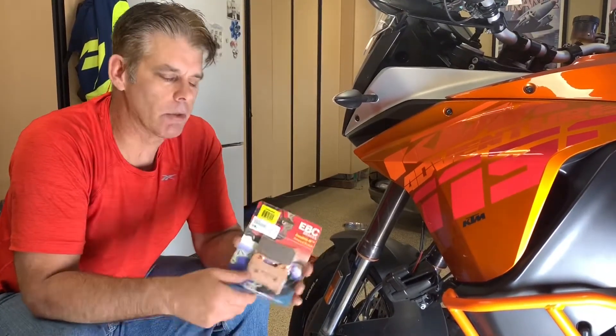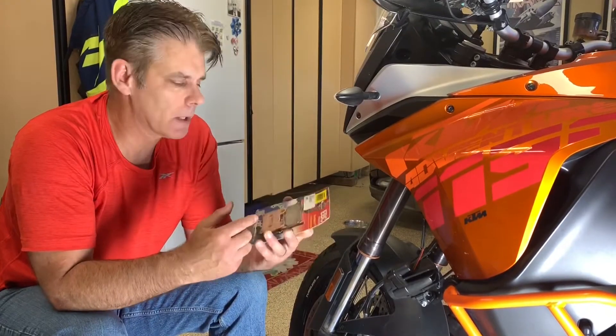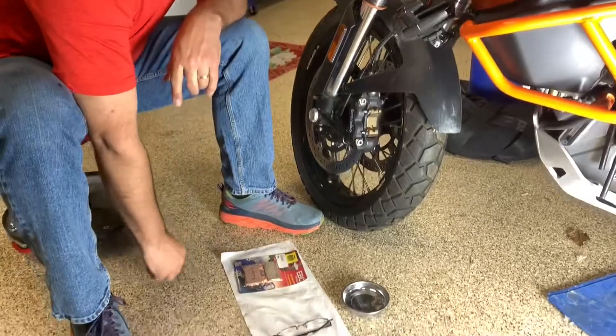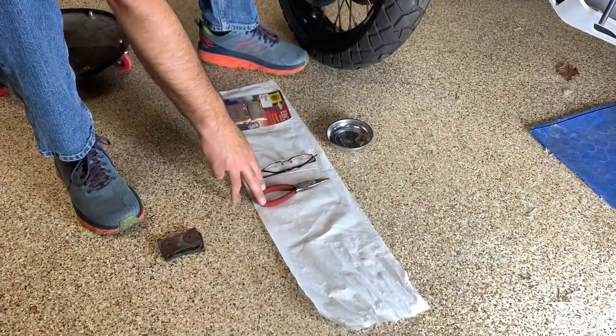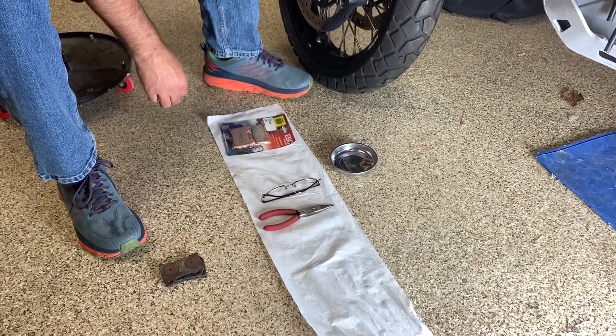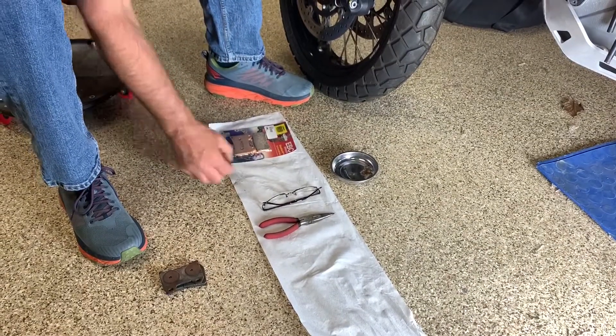Let me show you what you're going to need. You're going to need your new brake pads — I picked these up at the KTM dealership. Tool-wise, you're going to need two items: a pair of needle nose pliers, and if you've got bad eyes like me, you might need some reading glasses. A couple of the parts are kind of small, so it just helps out.